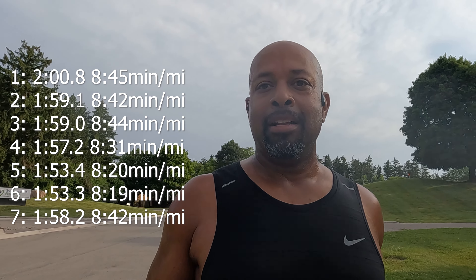Seven's done, one more to go. This is tough. Trying to keep the form. Finishing up.